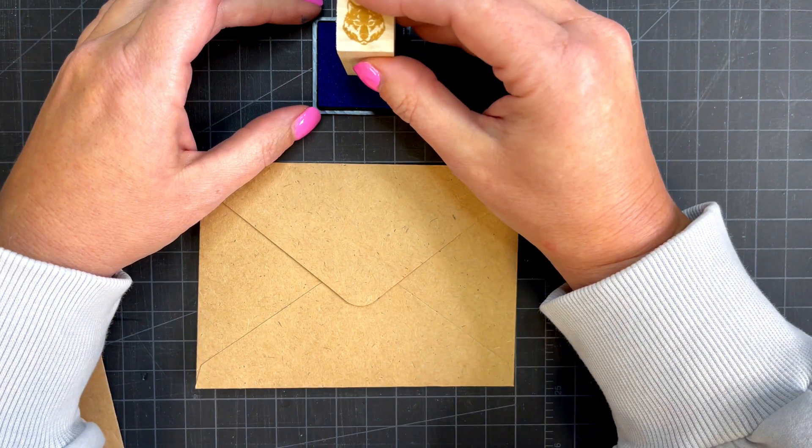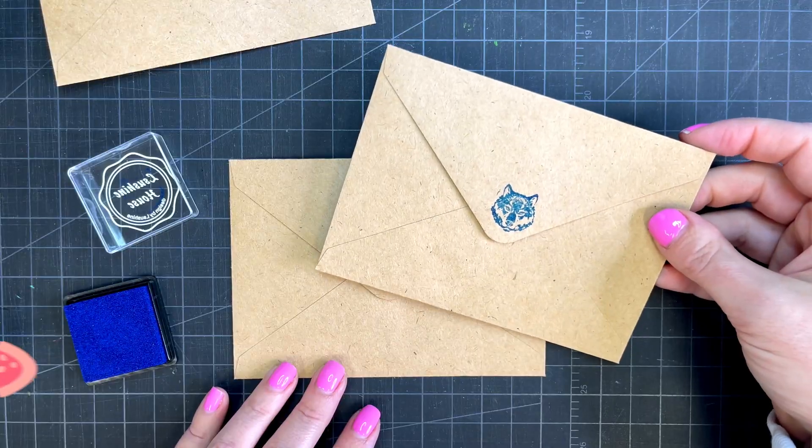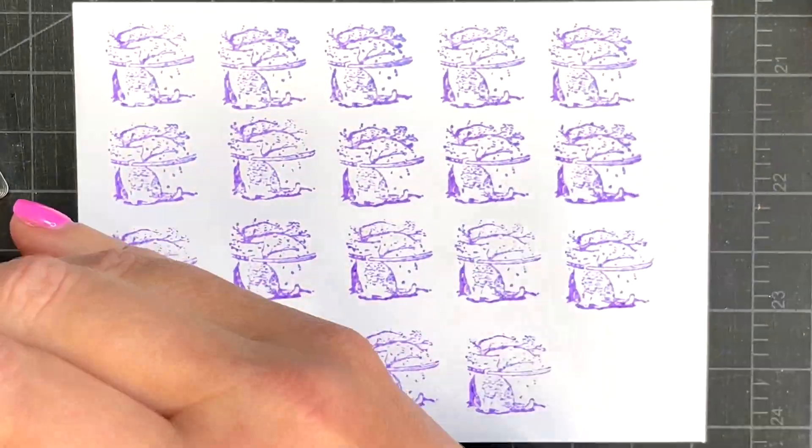Thanks for watching. Let us know in the comments what you think and if you do anything different when making rubber stamps. Don't forget to like, subscribe, and click the bell to get notified of future projects. We have more projects coming soon — stay tuned.